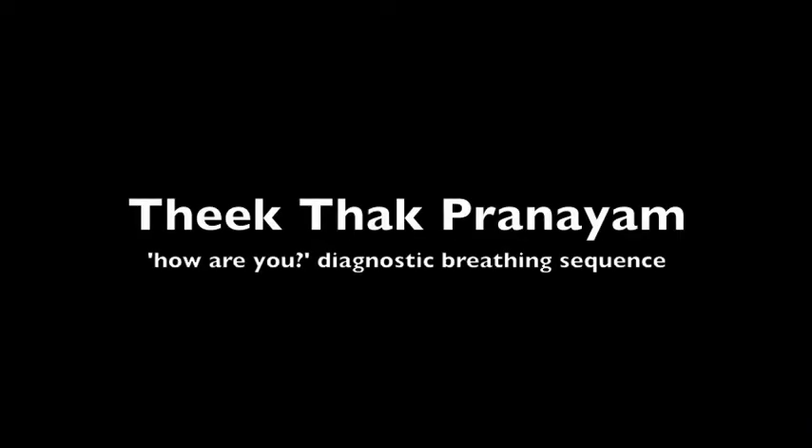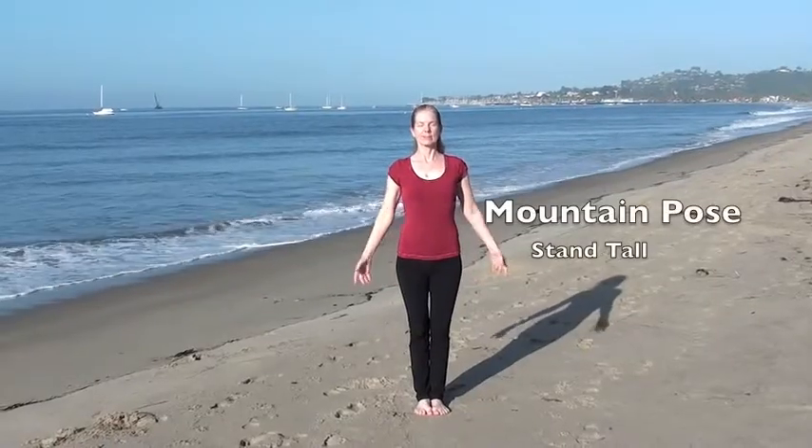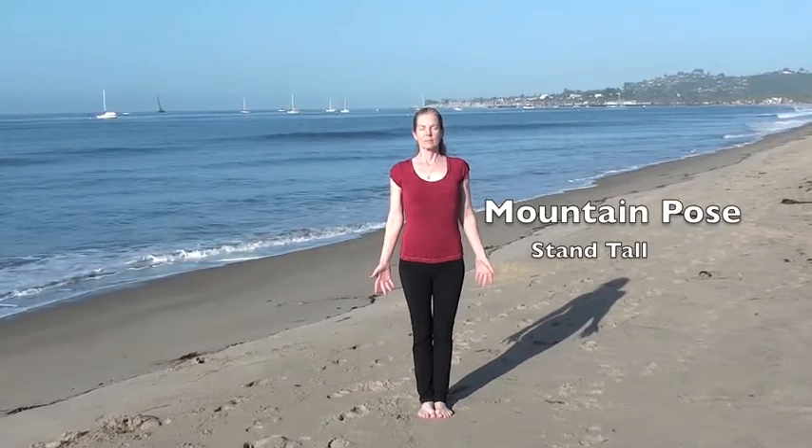Tick-tock pranayama, a self-diagnosis breath. Begin in Tadasana, standing tall, shoulders back and down, feet together, centering yourself. Take one calm breath.